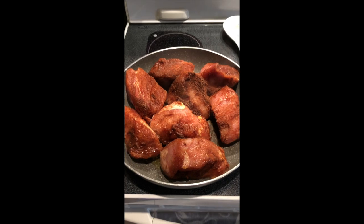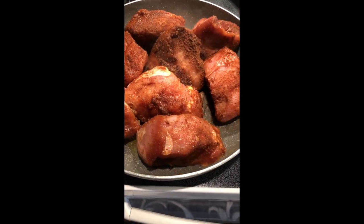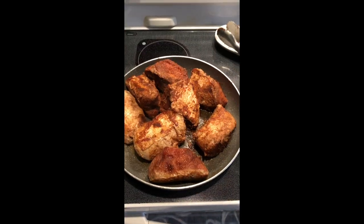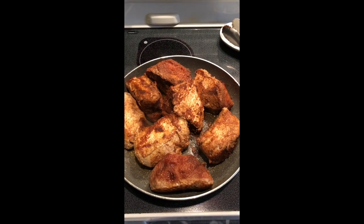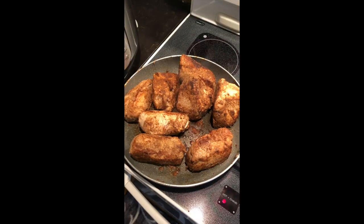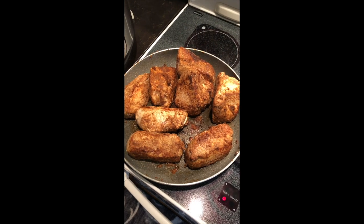This is going to totally change the taste. If you do not brown your meat before you can it, it's going to taste like it's been boiled on top of the stove, and I don't care for boiled meat. This will actually taste like you've wrapped it in foil and cooked it in the oven, or cooked it in a pressure cooker or slow cooker all day.